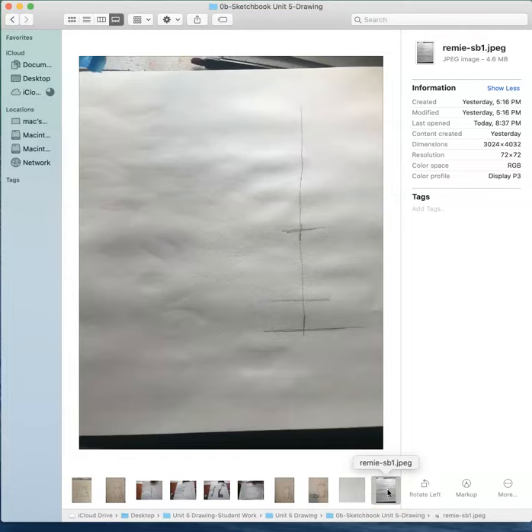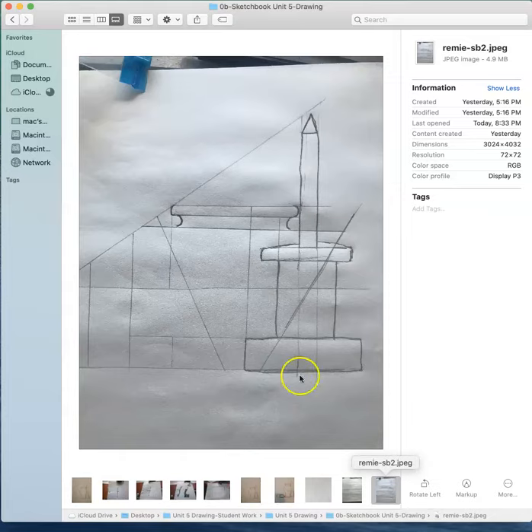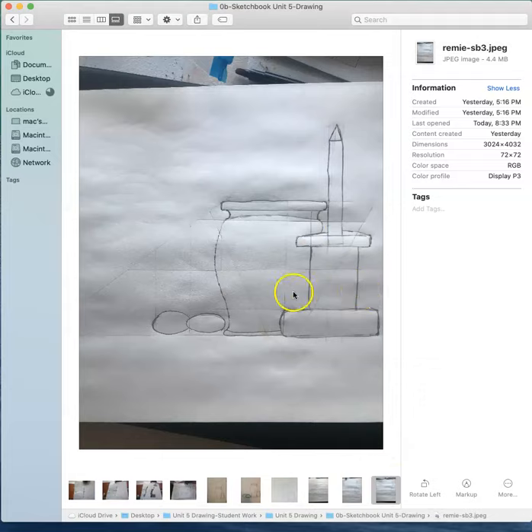And then here we have Remy's first sketchbook and the second. Wow, he really got into the measuring. I really love this - just paying attention to that one little curve there. Your proportion is really good, so you've done all this measuring and got the proportions correct. You just need to work a little bit on those curves on our curved objects. And that's about all I can say about that.